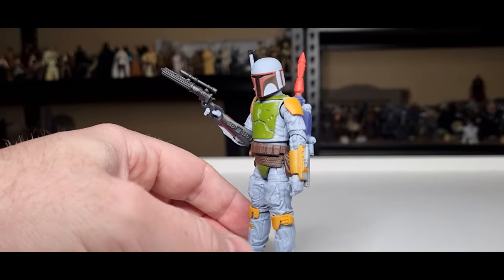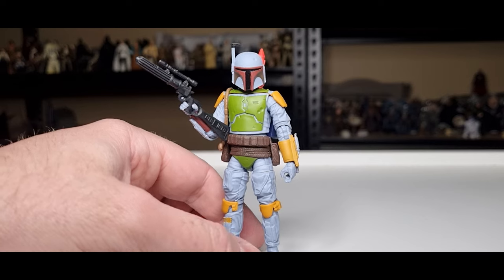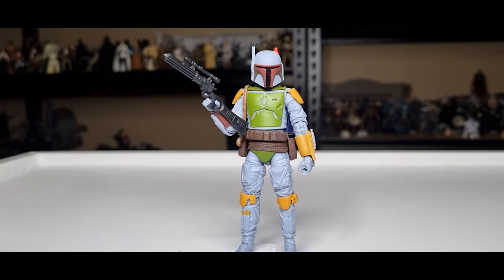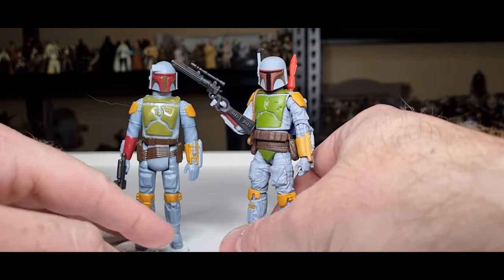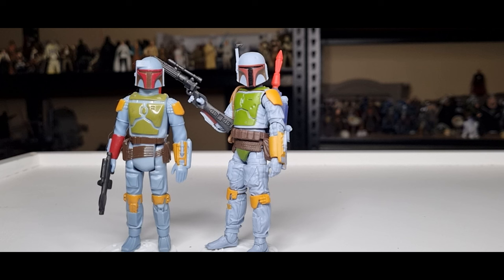I like the look of this one. They did the same with the Black Series version, but that one was really hard to come across, so I'm happy to have this one in the collection. That pretty much wraps up the Boba Fetts for the time being, but definitely stay tuned — I'll do a group session taking a look at a bunch of Boba Fetts all together, which I think will be cool. I appreciate you checking it out, let me know what you think in the comments, give the video a thumbs up if you enjoyed it, subscribe if you're new, and we'll see you again soon. Until then, may the Force be with you always.